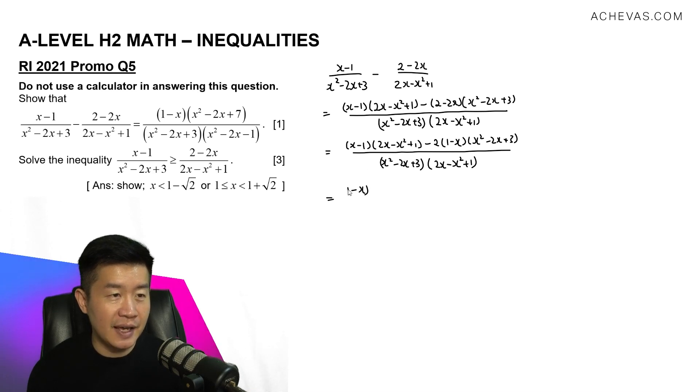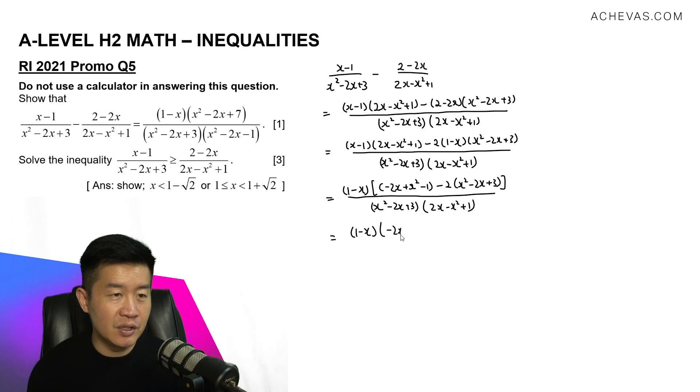Factoring out 1 minus x, what we are left with in the numerator is minus 2x plus x squared minus 1, then minus 2 times x squared minus 2x plus 3. This is divided by x squared minus 2x plus 3 and 2x minus x squared plus 1. So in the numerator we now have 1 minus x times the quantity: minus 2x plus x squared minus 1, minus 2x squared plus 4x minus 6.